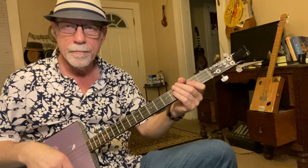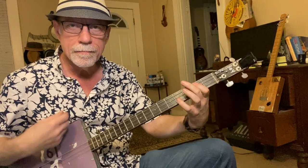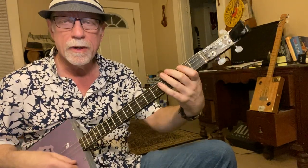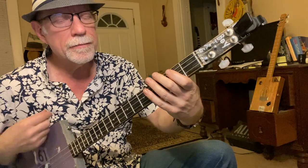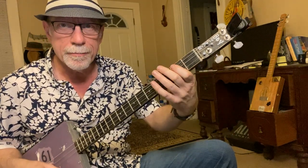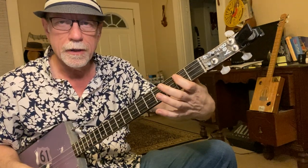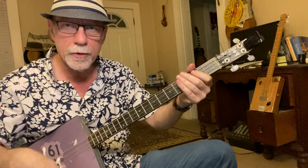The trick is in the fretting hand. What I'm doing is only pressing down the third string on the second fret, but muting the other two with the same finger pressing down that note. Just press it down and let your finger touch the other two, and you'll only hear the one note — you can strum all three.